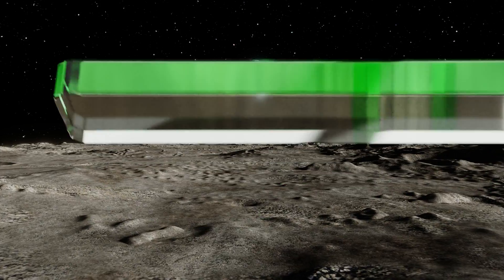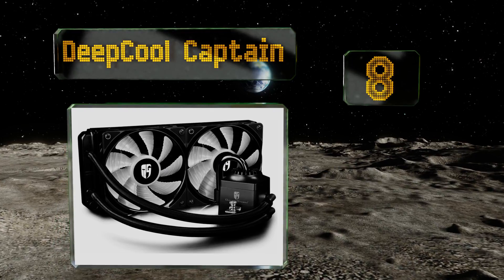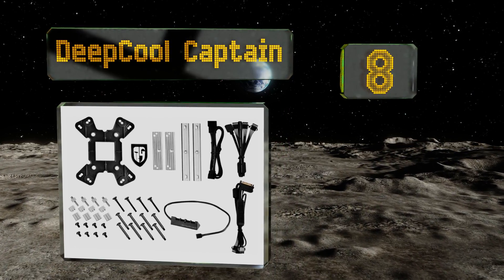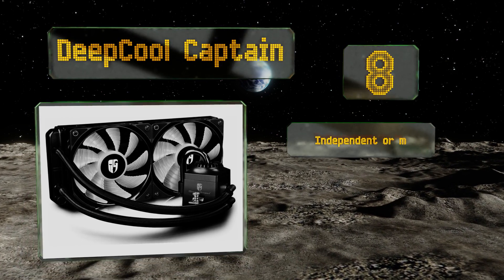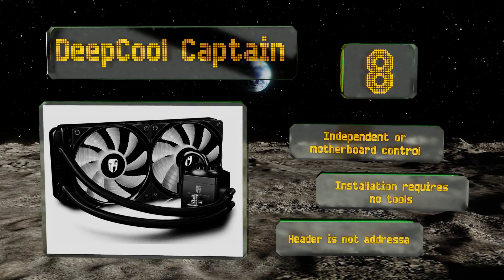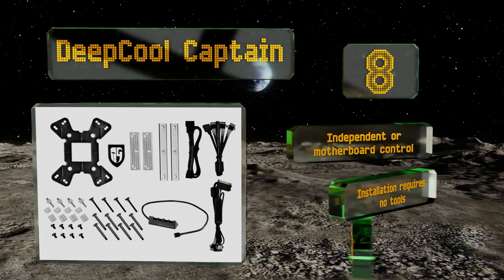Coming in at number eight, slightly less expensive than most water-cooled models, the Deep Cool Captain uses two 140 millimeter fans whose LEDs are synced to those in the pump itself. It comes with all the brackets needed for use with Intel or AMD chipsets, offers independent or motherboard control, and installation requires no tools. However, the header is not addressable.